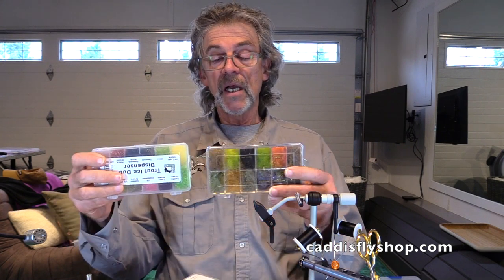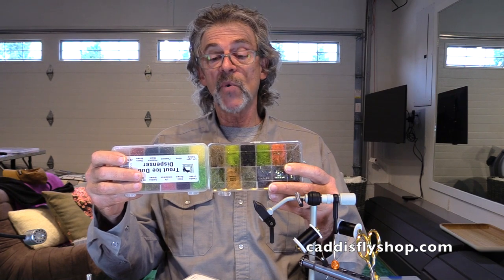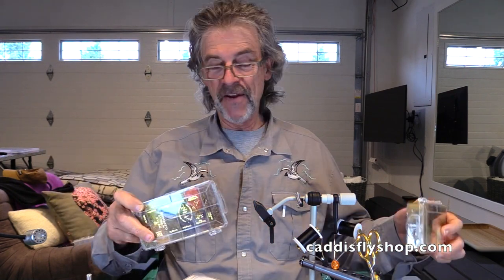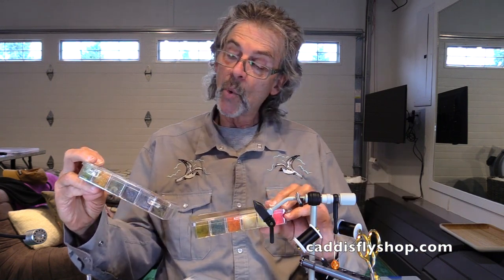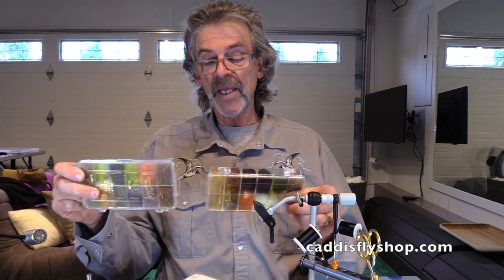Welcome. I'm going to take a couple minutes here and talk about dubbing blend dispensers. These are really handy, especially for the person that isn't tying a hundred dozen of one pattern. This is one of my favorites — it's Dave Whitlock number one and Dave Whitlock number two. These are trout blends.